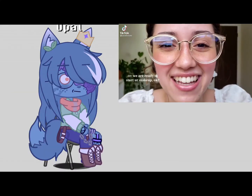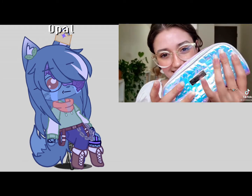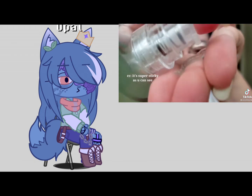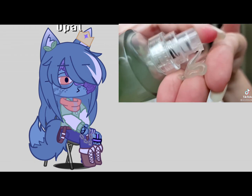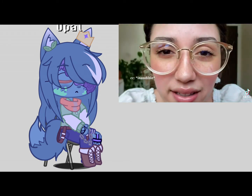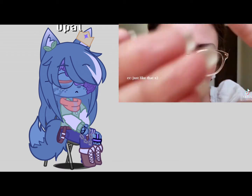We are ready to start your makeup. It's super sticky as you can see — close your eyes, close your eyes. Look at that.